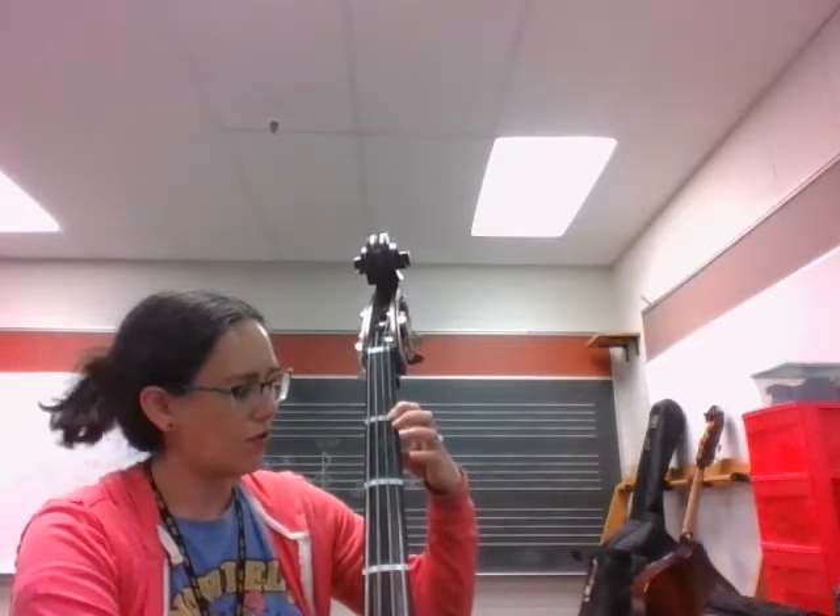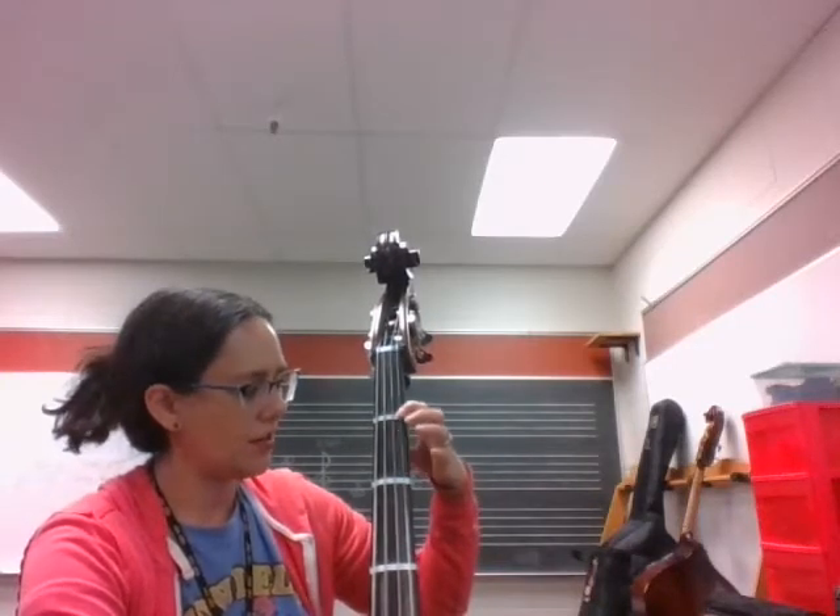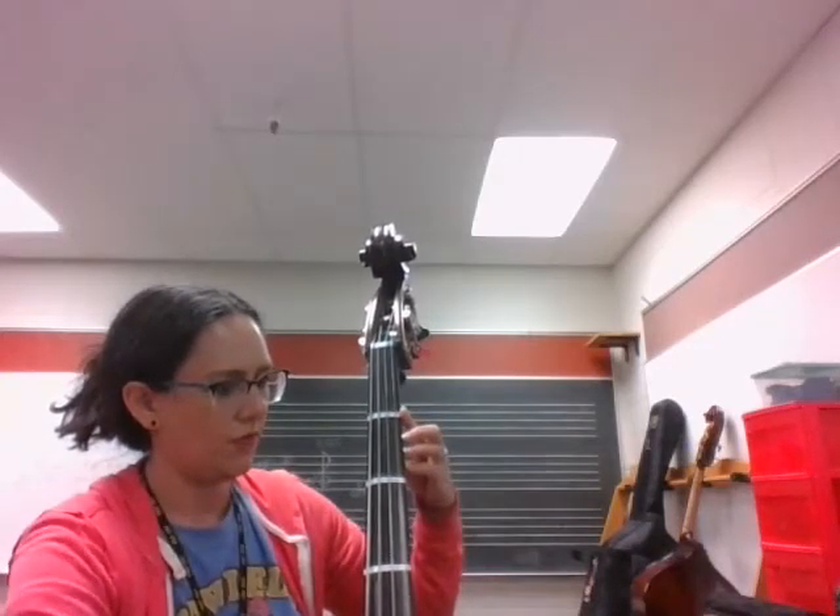After that we play on the G string: 1, 4, 1, G on the G string. Then we go down to the D string and play F sharp, D.